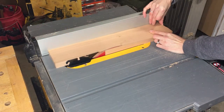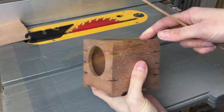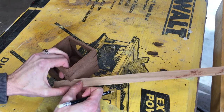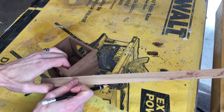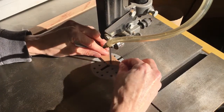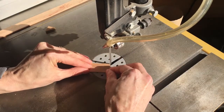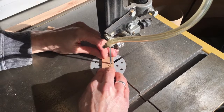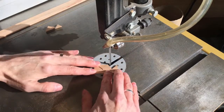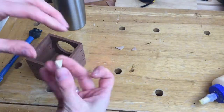I cut a piece of maple to use as the keys in the corner slots. I marked the keys and cut them with the bandsaw. Using wood glue, I glued the keys in place.